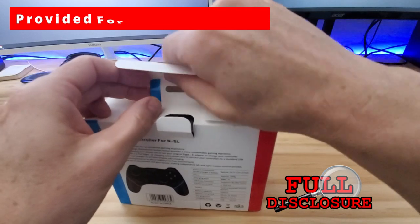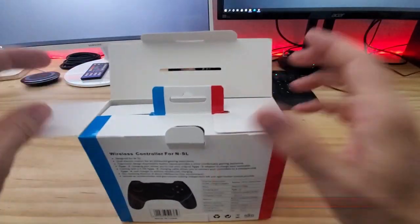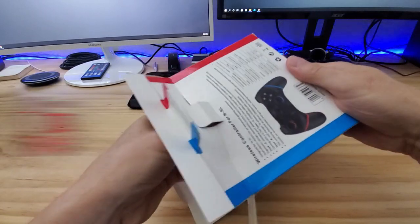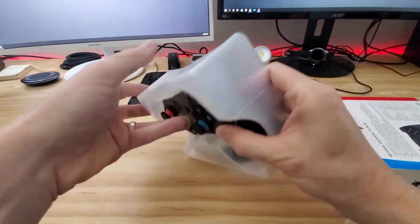Qtime did provide this controller for free for a thoughtful and honest review. So make sure to watch till the end of the video to get our full review. And guys, remember, if you liked this video give a thumbs up and share it. If you love it, hit subscribe to keep this channel alive.